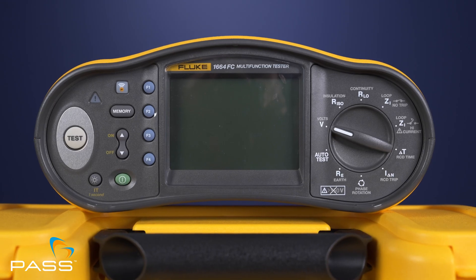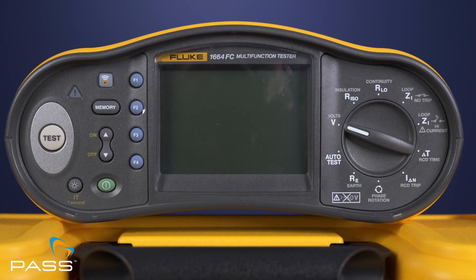Let's start with what these testers have in common. Both the 1664 FC and the 1674 FC are multifunctional testers designed for insulation resistance testing to ensure safe installations, loop and line impedance measurements for circuit integrity, and RCD tripping tests to verify safety system functionality. These tools are built for compliance, accuracy and reliability, making them indispensable for electricians.